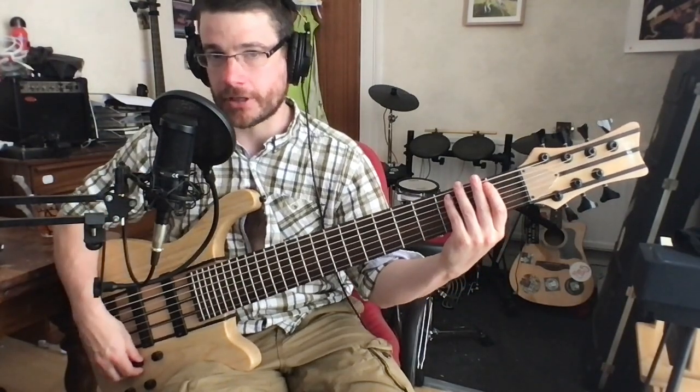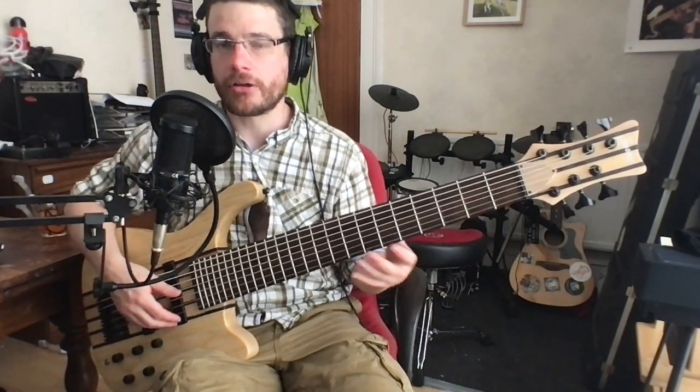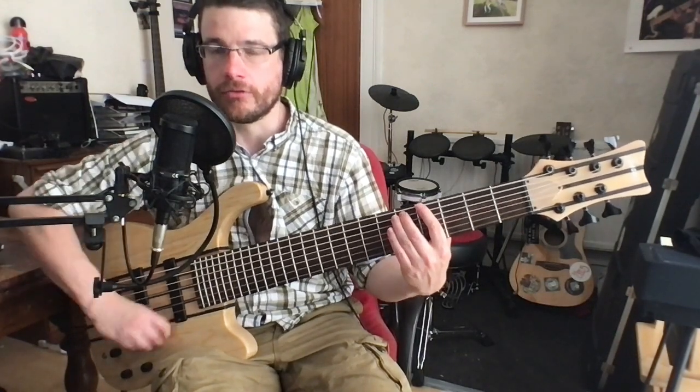I'm not really a fan of bridge pickups. I just think they sound too pro bass player-y, muso-muso. So that's broadly the sound of the instrument. Of course, we have a volume control.